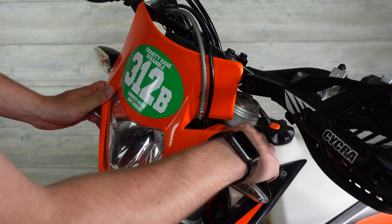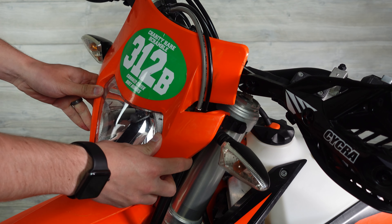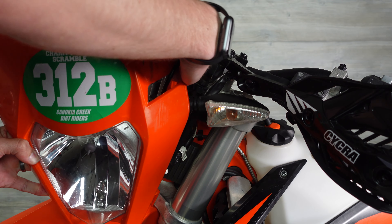To begin this install we are going to remove the number plate. To do that you have to pull the rubber straps off both sides. Once those are off, lift the number plate up and fish the cables through.